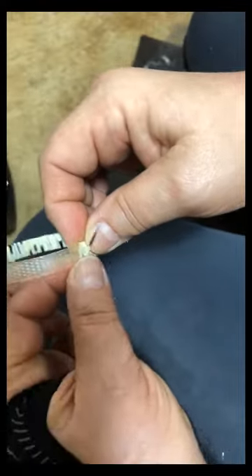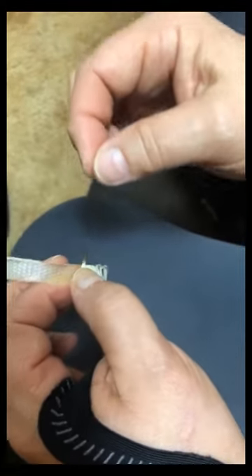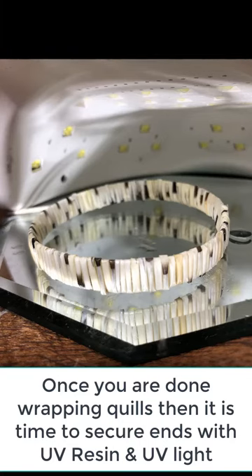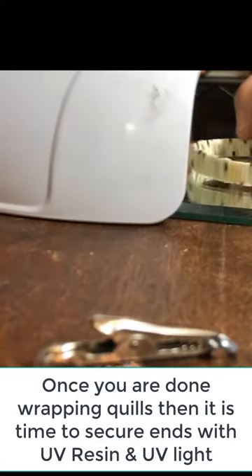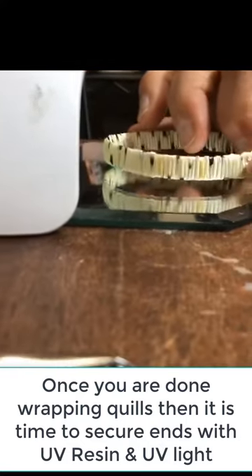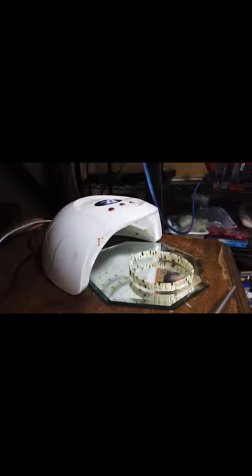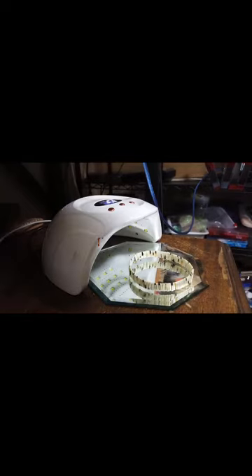Remember to only work with these while they're wet. This is when you would put your new quill on to that sharp end. If you see any barbs sticking up, be sure and trim those.